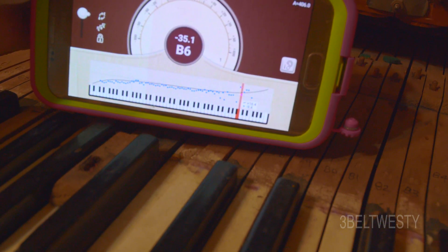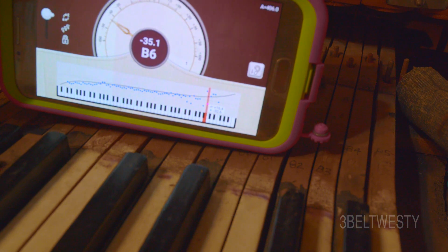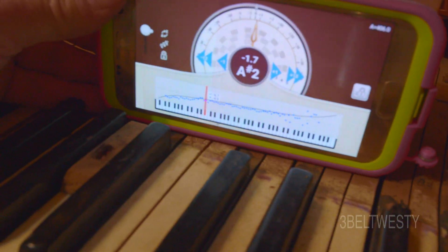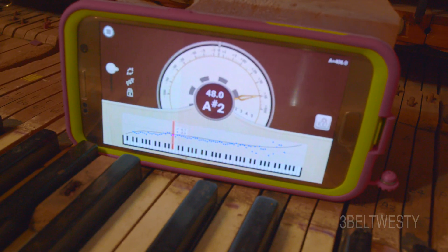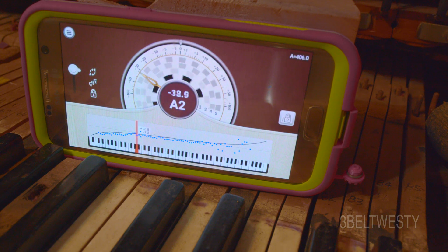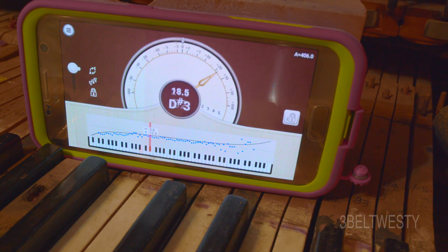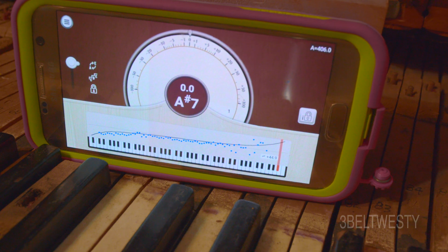Looks like P6 is way off. I'm going to lock the curve — that's what the little ear is. Now, when that curve is locked, you can go through and listen to your own piano and determine what the stretch is. The blue dots is what it heard, and it calculated the curve based on what it heard versus the harmonics.